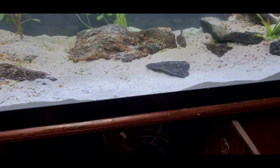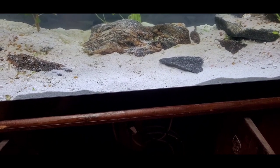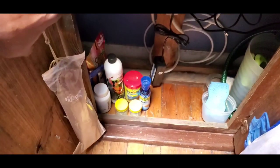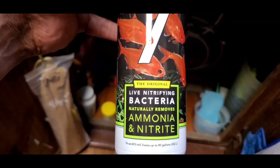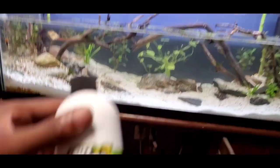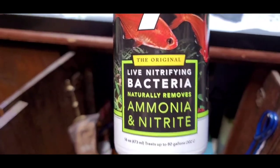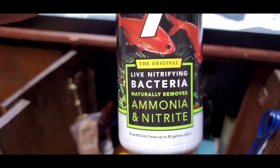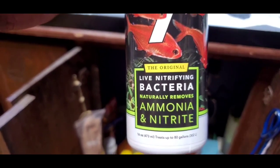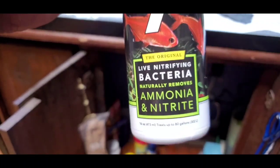I'll leave a link to that. I'm not sponsored or anything, but I'll link things that I've used and like, and of course I bought it with my own money. This is after I also added in some Fritzzyme live nitrifying bacteria to try to get the nitrogen cycle jump-started. I kept saying ammonia and nitrate — just to clarify, this stuff does not jump-start the nitrogen cycle by adding ammonia and nitrate.